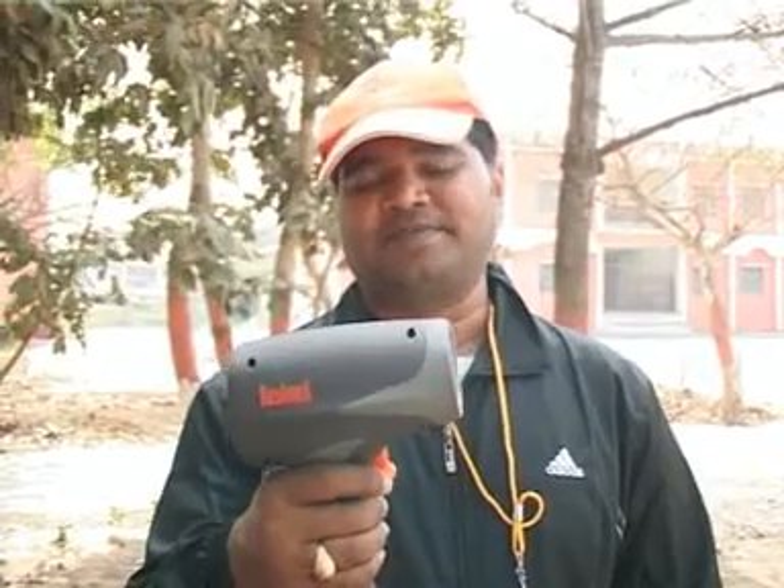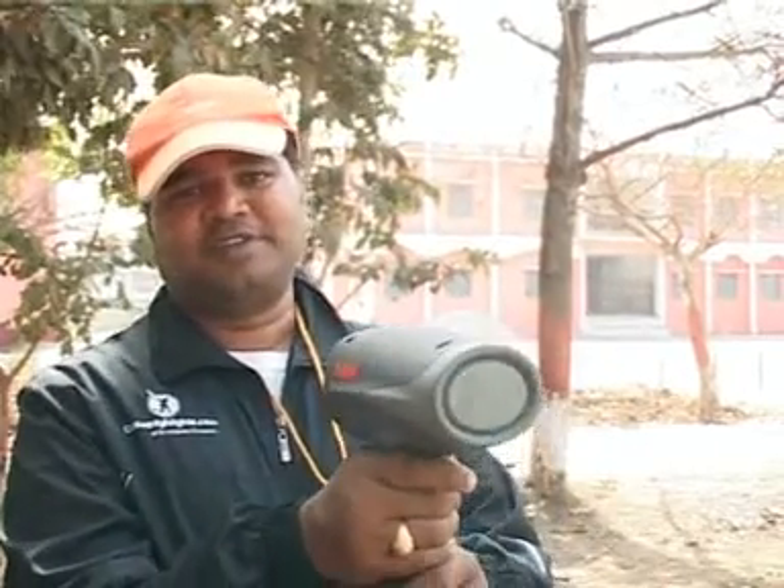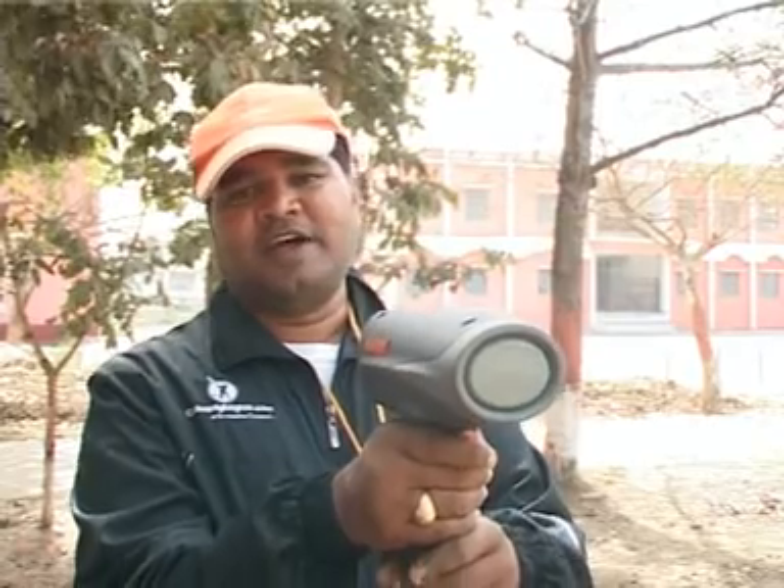This gun consists of a small gun-type mechanism which has two triple-A batteries. You just have to face the mechanism toward where the bowler is bowling, or any moving object, and press the trigger.